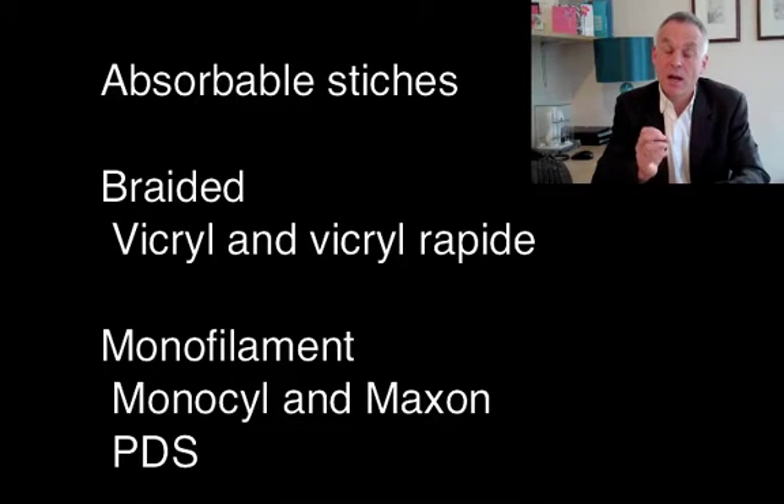When we get to absorbable sutures, the key difference is whether they're braided or non-braided. I tend to use a non-braided suture because it's much less likely to cause infection. Braided sutures such as Vicryl can fray, can spit out of the skin, and carry a higher risk of infection. So I don't tend to use Vicryl in the deep tissue. My preferred deep tissue stitch is Monocryl.